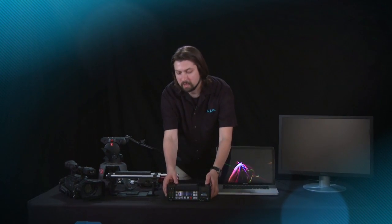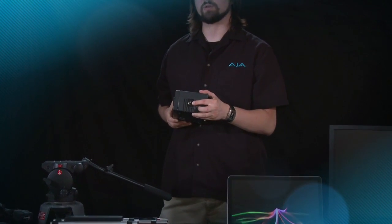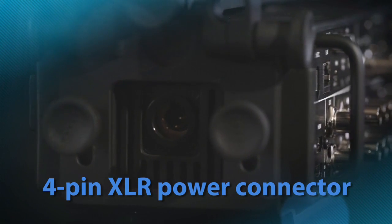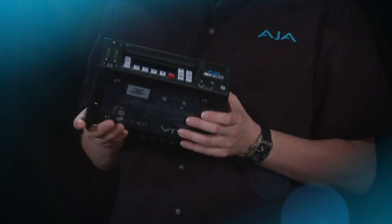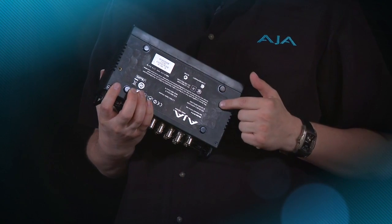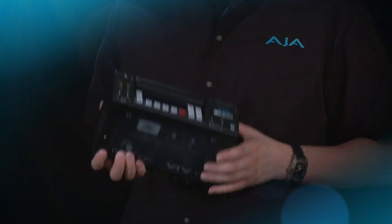We've talked about the connector side and the operator side of KeyPro. Now let's talk about the rear of KeyPro where the actual power supply is connected. We have a 4-pin industry standard XLR style connector, so we can connect to a wide variety of batteries and our own supplied AC power supply unit. If we look at the bottom of KeyPro, you'll notice flexible tap holes that allow us to mount KeyPro to the KeyPro exoskeleton.